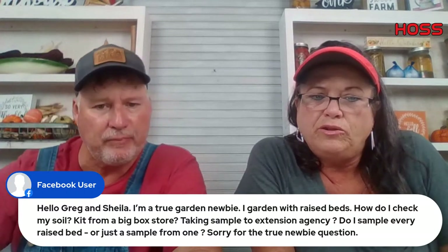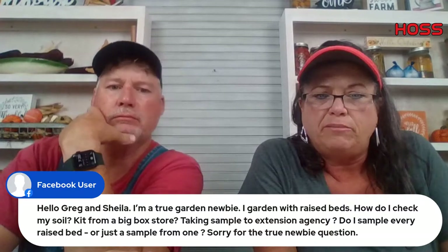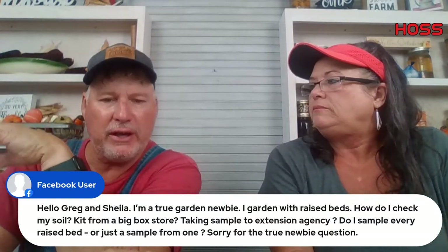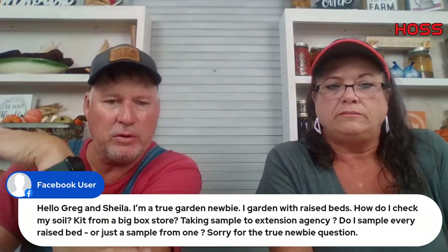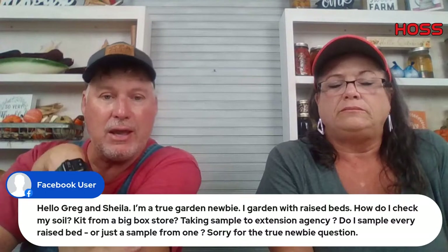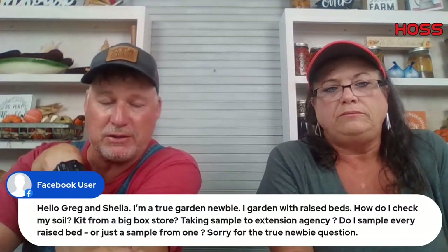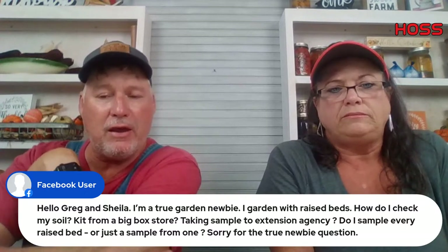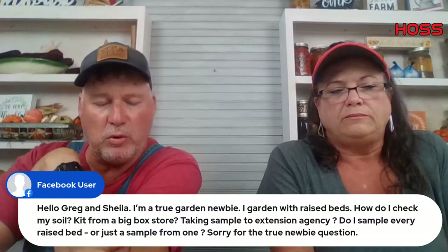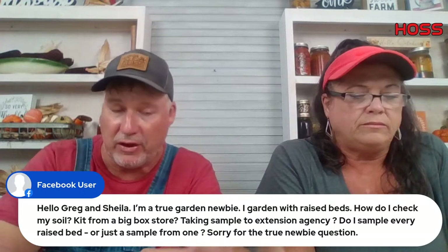A garden newbie with raised beds asks how to check their soil — kit from a box store, or take a sample? If you put the same type of soil in every raised bed, take a little bit from each one and do an overall combined sample. I prefer using the extension agency over box store kits — those little kits are not very accurate. Here in Georgia it's about six bucks for the extension agency test. You're sampling for pH, potassium level, and phosphorus level — those are the three things you'll get.